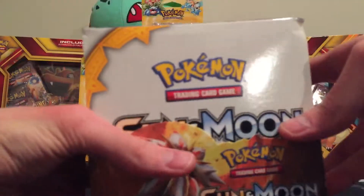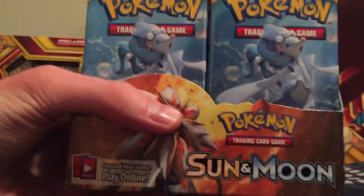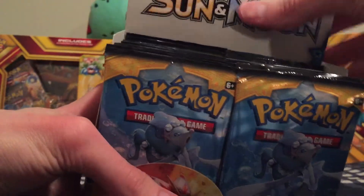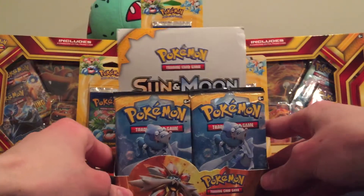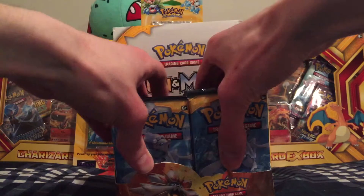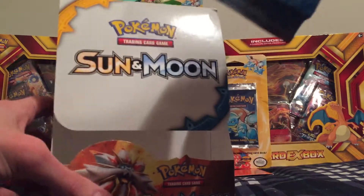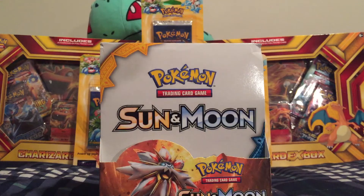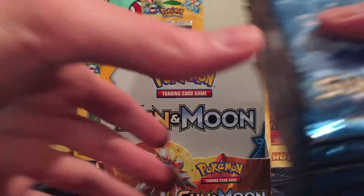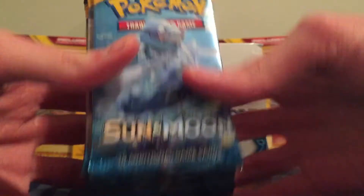Okay, plastic is off. Let's open this up. We'll put 18 packs to one side. Here they are — we'll show you all the cover artworks as we go.